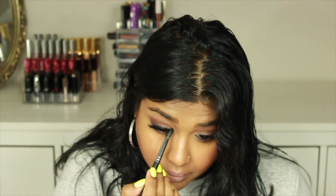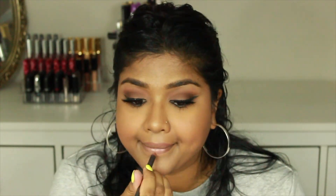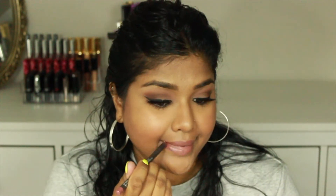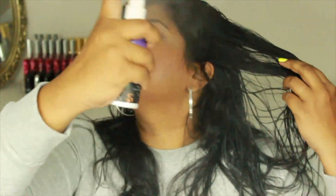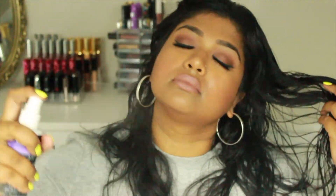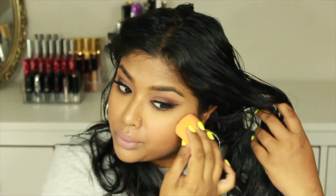For lips, I'm going in with MAC Whirl lip liner, and on top of that the Kat Von D Bow and Arrow liquid lipstick. Then right before the last step I'm drenching my face even more with All-Nighter spray so my makeup looks flawless and my highlight really pops. After that I dab the Beauty Blender onto my skin so everything blends nicely together, and the last step is adding some Cashmere Velveteen on the tops of my lips.